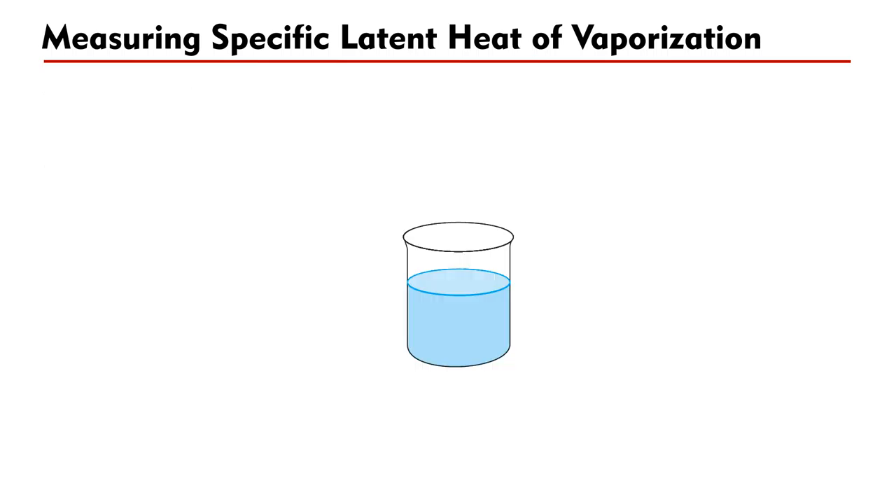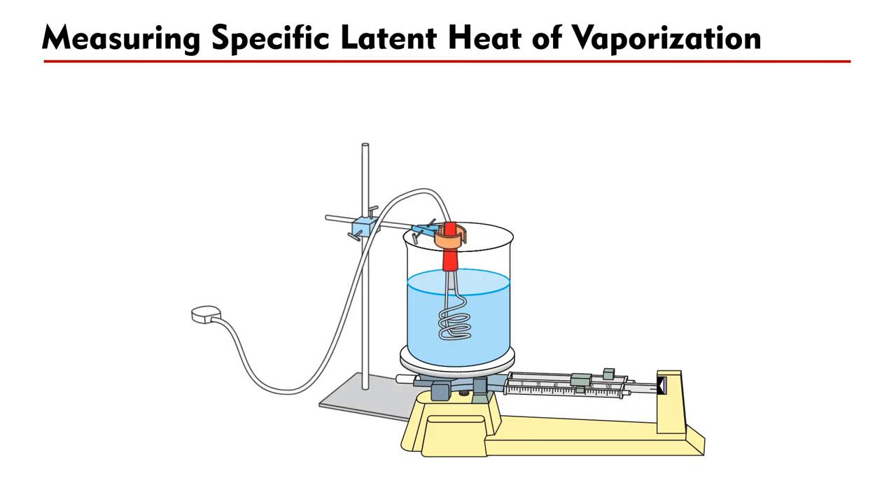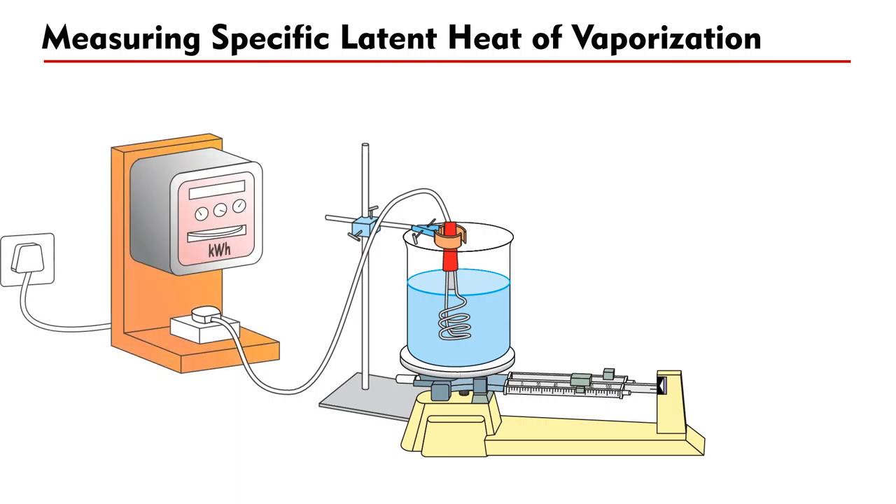Now let's start the experiment. Fill the beaker with cold water — water should not be filled to the brim, otherwise when boiling occurs, bubbles will form and a lot of water will spill out. Place the beaker on the triple beam balance. Clamp the immersion heater so that it is fully immersed inside the water. Connect the immersion heater to the kWh meter and connect the meter to the mains electricity. Adjust the balance so that the beaker side is slightly heavier. Now power on the heater. The water should be heated up gradually. When boiling starts, water will vaporize and the total mass of the beaker will fall.